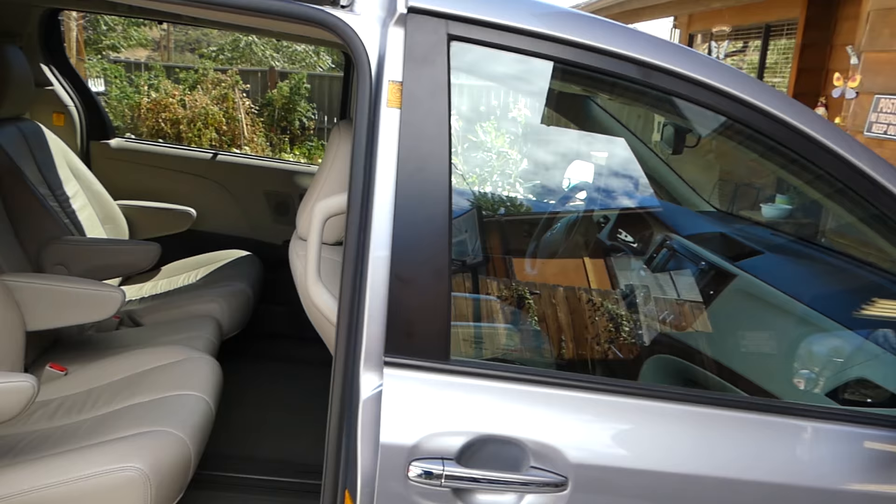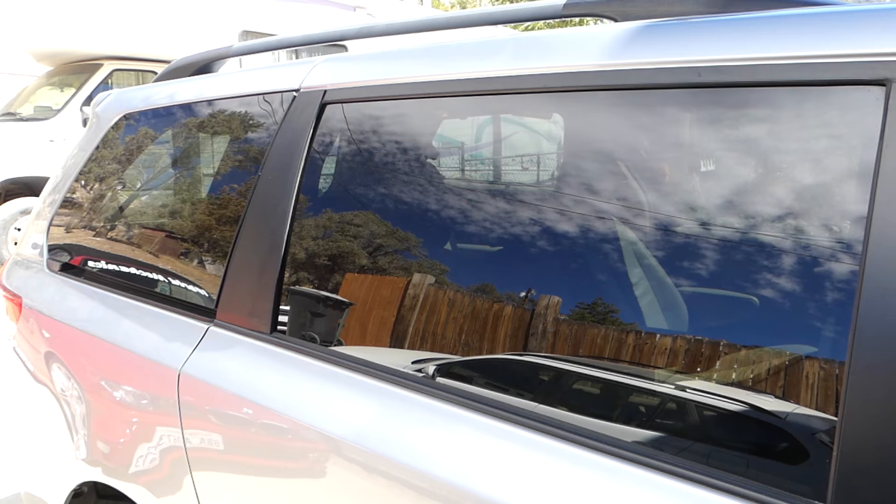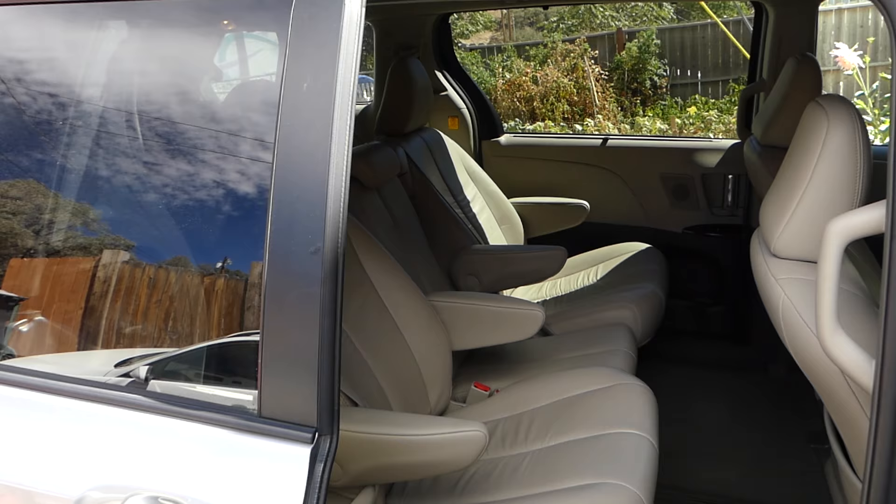If the door doesn't work well, it puts quite a bit of stress on the cables and the motor, and it can burn out as a result. You don't want that — motors are expensive and take time to replace.